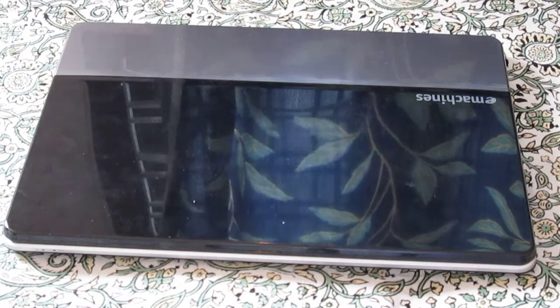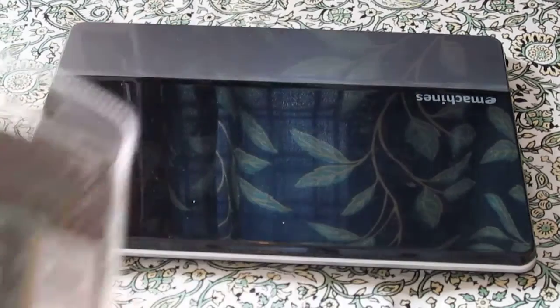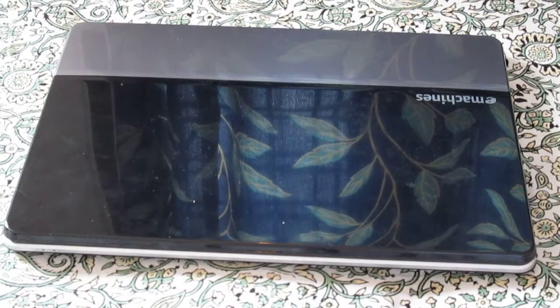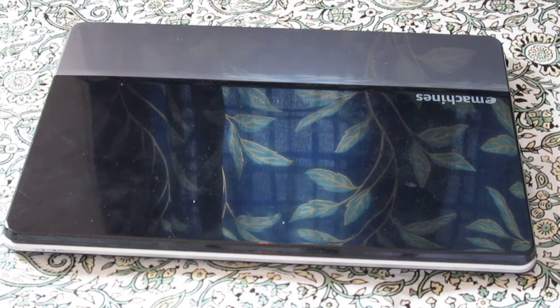Hello YouTube, Sayeed here. Today I am going to install 4GB of RAM into my e-machines laptop. I will be showing you how to install 4GB RAM into the laptop. So let's begin.